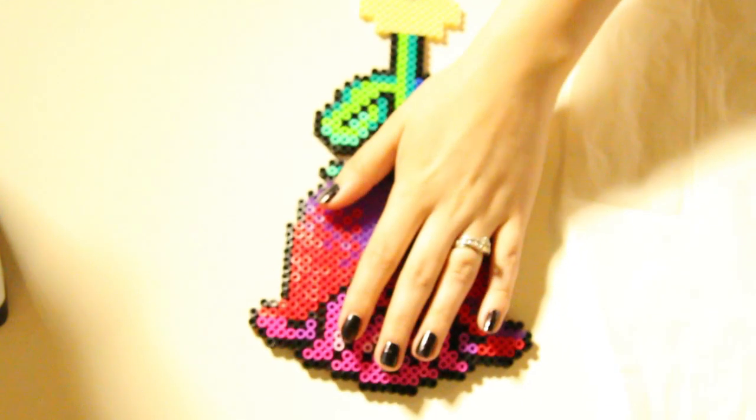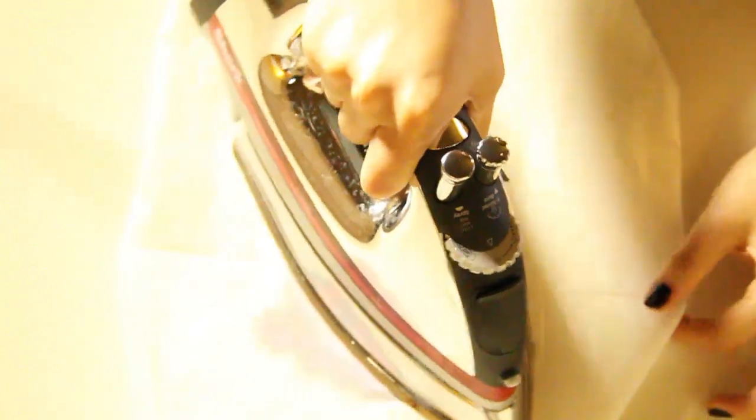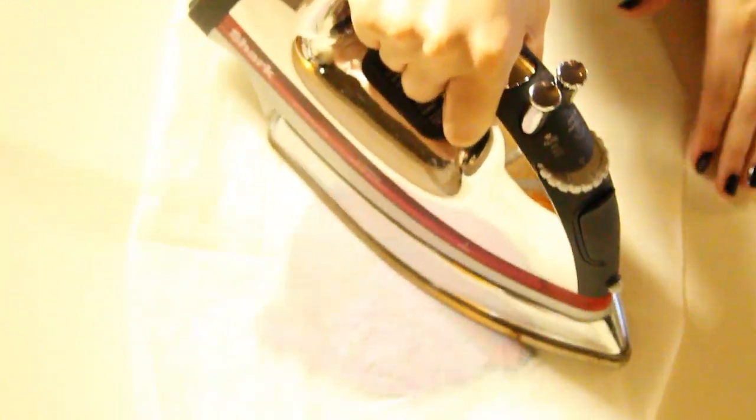Let that cool because it'll be very hot. Then once it's cool, you can peel back your paper and pick up your design, flip it over, and do the same thing to the other side. Put your paper on top and iron it again for 10 to 20 seconds. This is going to ensure that it does not fall apart and you're melting the beads together.